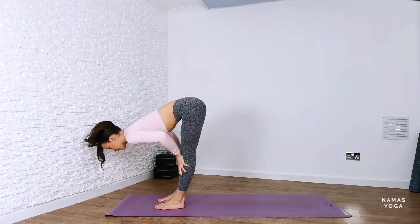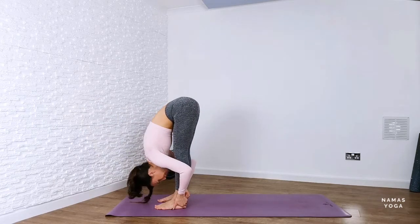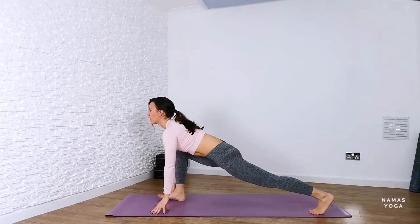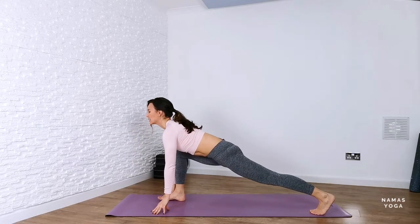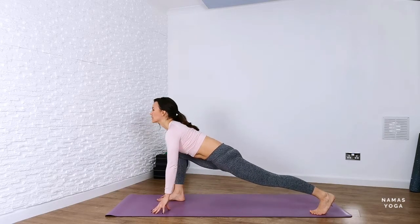Inhale, push away from the shins and lift up halfway, exhaling to forward fold. We're going to bend through the knees and step back with that left foot going into low lunge. I'm on my fingertips here, sink down into the hips and just make sure the feet are hip distance apart.